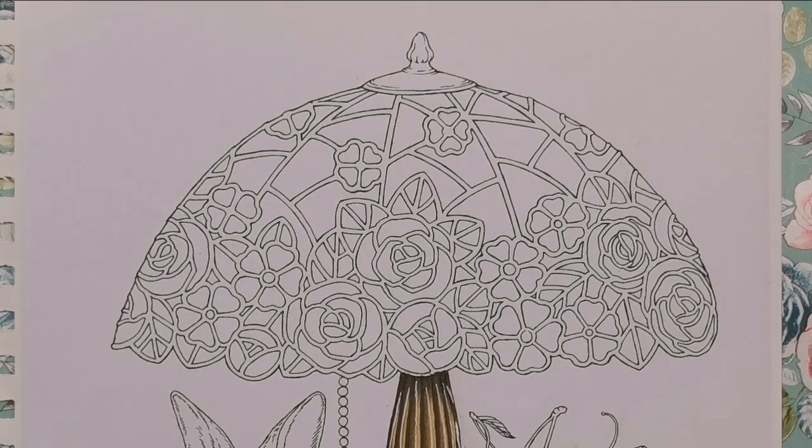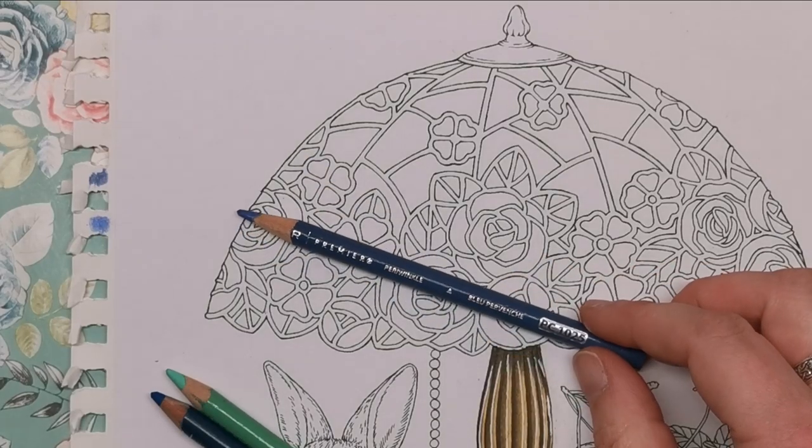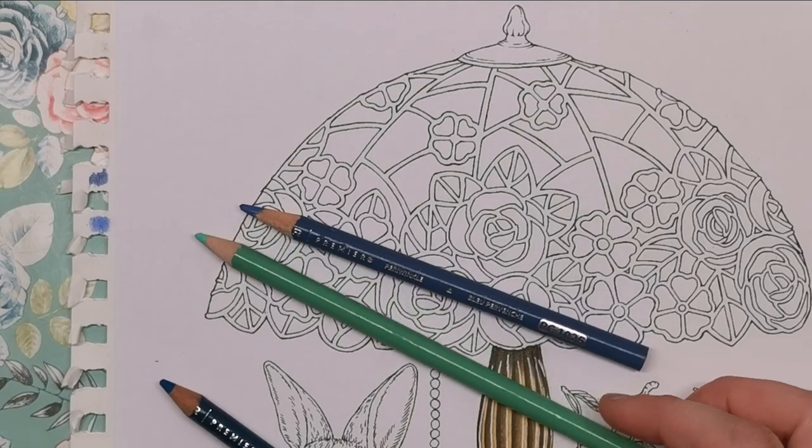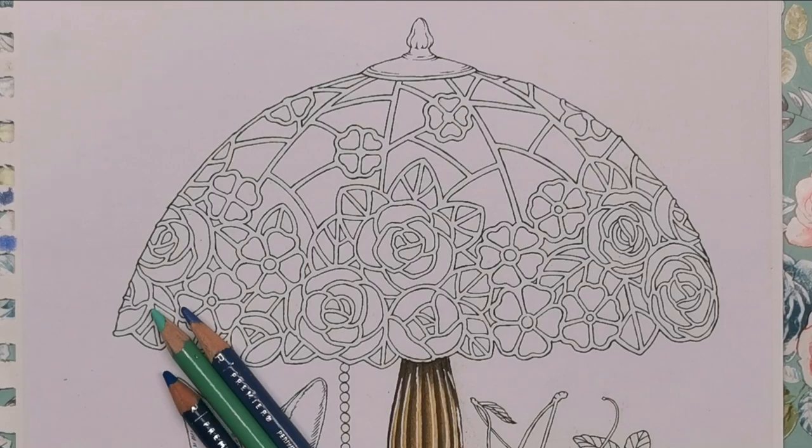It's up to you to choose what colours you want for your Tiffany lamp. I went with quite traditional colours. Periwinkle is PC1025, light green is PC920, and peacock blue is PC1027.